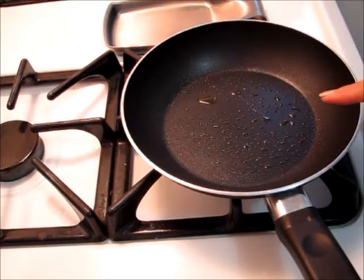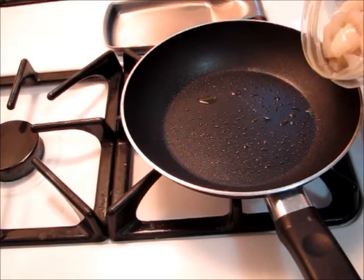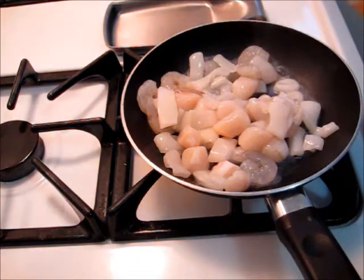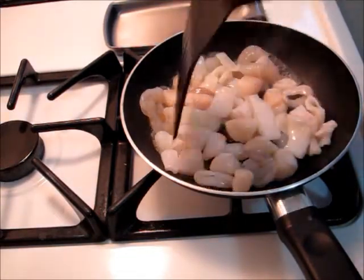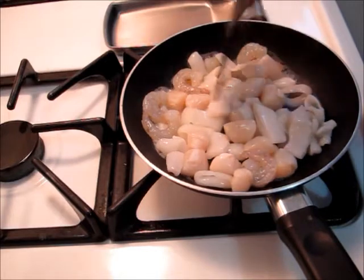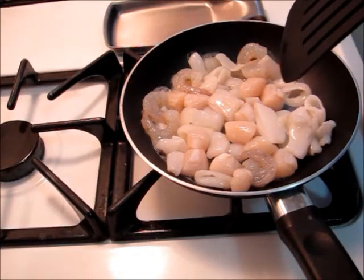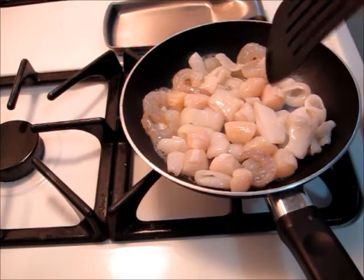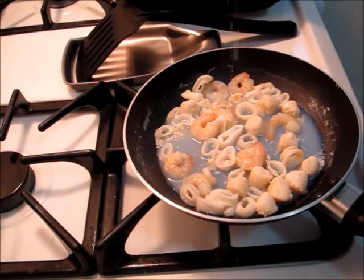I sprayed down a small skillet with some olive oil spray and I'm going to go ahead and add my thawed out seafood medley to the pan. Once my shrimp and scallops are nice and opaque, they'll be done. I'm not going to add any seasoning because there's a lot of seasoning in that dressing, so I'll just dust these lightly with some sea salt.